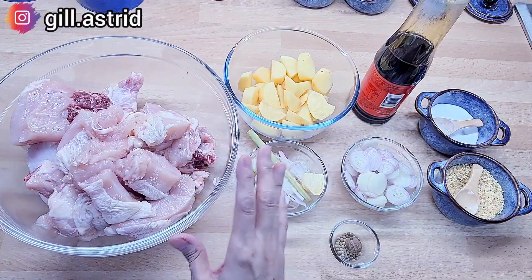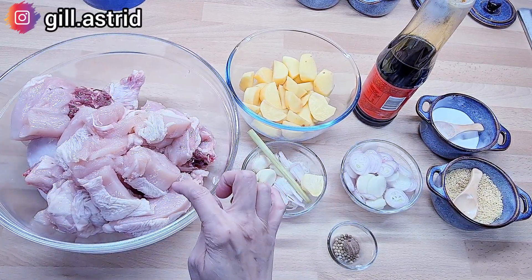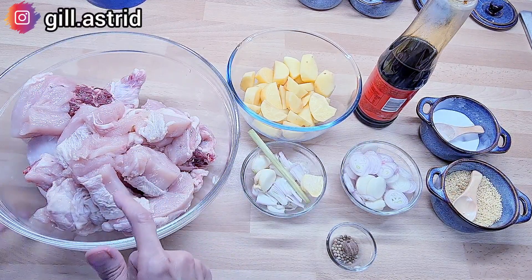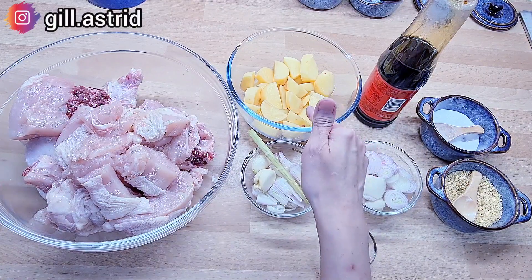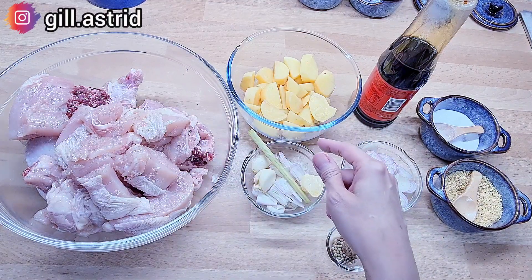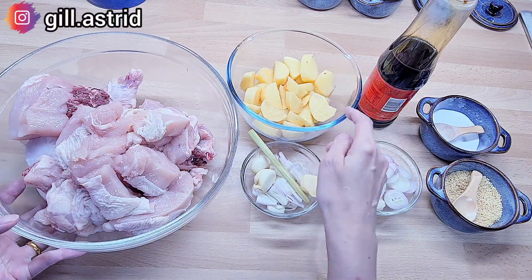Halo teman-teman semua. Jadi hari ini kita mau masak semur ayam ya. Disini udah ada satu ekor ayam, beratnya lebih kurang 2 kg. Besar nih ayamnya. Jadi ini udah dipotong kecil-kecil ya. Kemudian ada kentang, kentangnya ini 3 butir. Jangan terlalu banyak kentang ya, nanti hasilnya jadi kayak mau dimakan sekecamatan. Nah ini kentangnya kita kupas dan kita potong-potong.